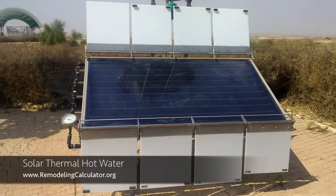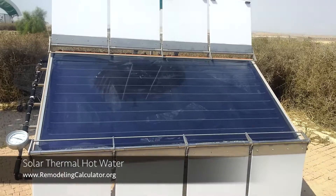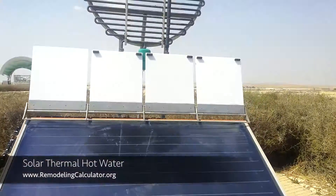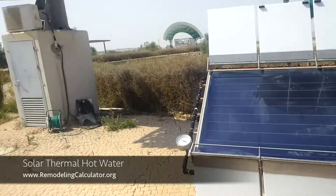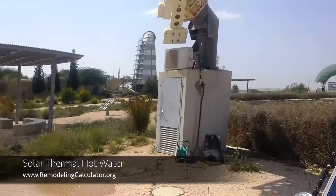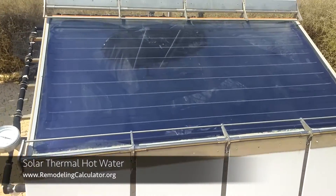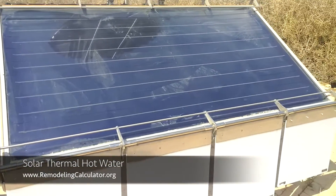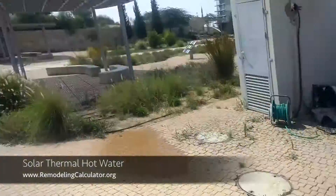Hey there everyone, this is Leo with the Remodeling Calculator. In this video I want to show you how a solar thermal hot water system works. Right now I'm in a solar eco village in the Negev desert in Israel, where basically 95% of Israeli hot water is produced by solar thermal systems.